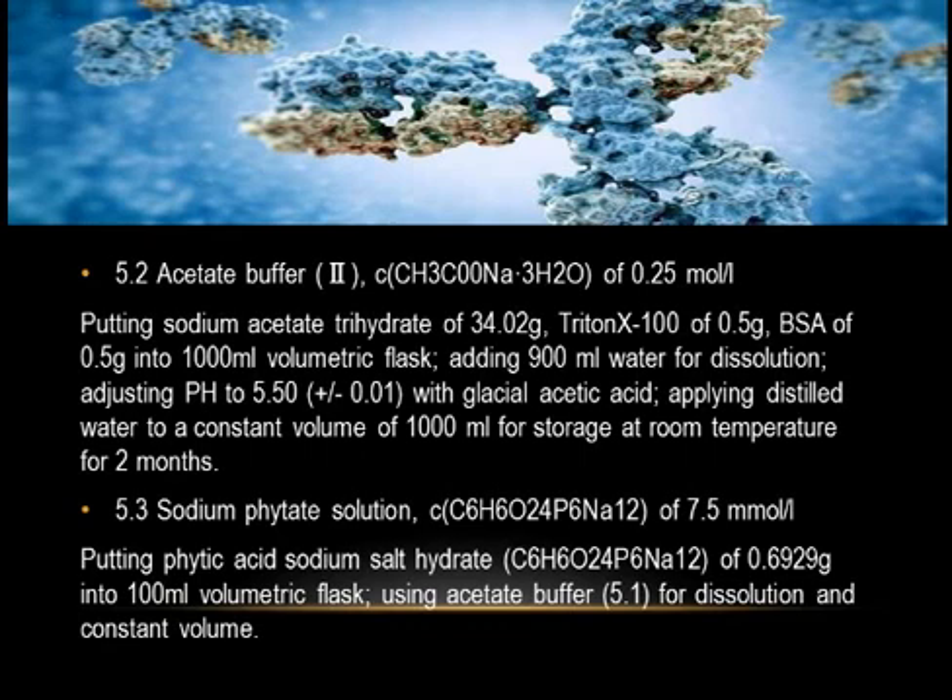5.2 Acetate Buffer 2 — CH₃COONa·3H₂O of 0.25 mol/L: put sodium acetate trihydrate of 34.02 grams and Triton X-100 of 0.5 grams into a 1000 mL volumetric flask, add 900 mL water for dissolution, adjust pH to 5.50 ± 0.01 with glacial acetic acid, apply distilled water to a constant volume of 1000 mL, and store at room temperature for two months.